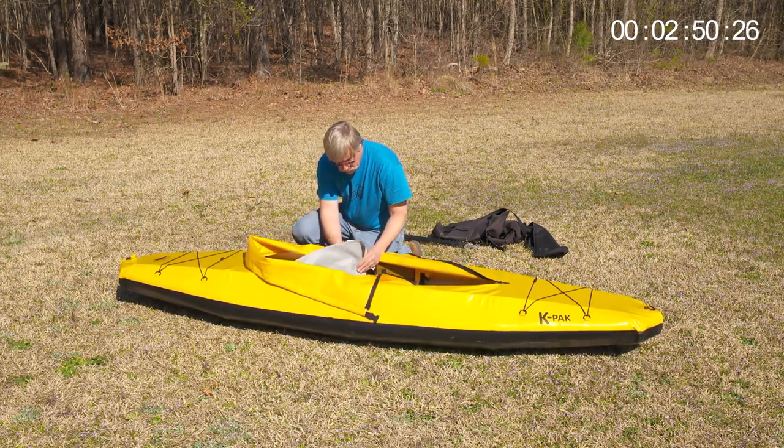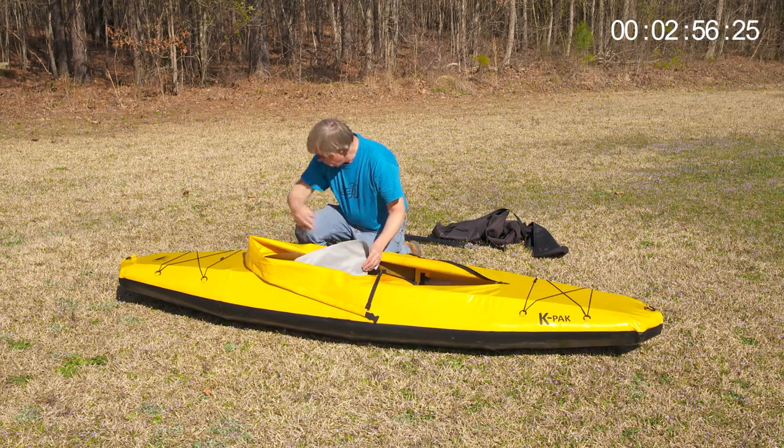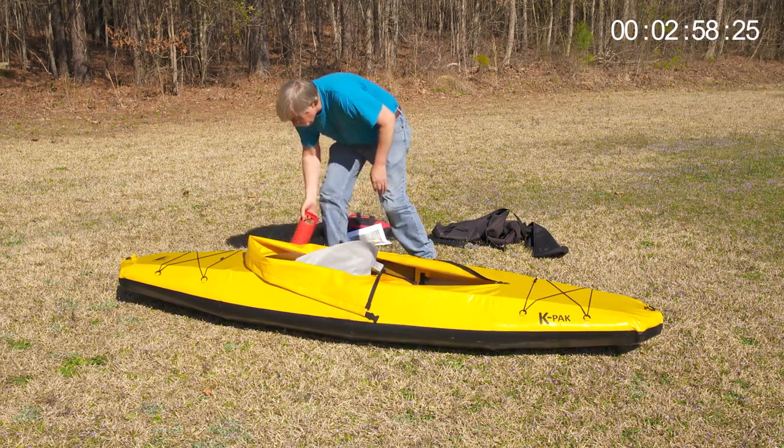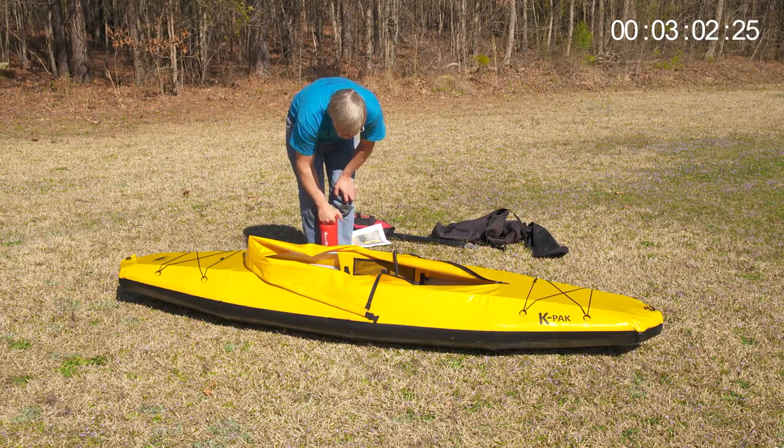Instead of that canoe perched on sawhorses taking up space in the backyard, K-PAC owners can have several boats tucked in the closet, trunk of a car, on a shelf in the garage, or in your RV. Portable and ready to go.